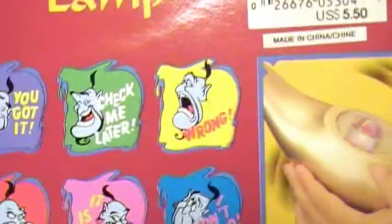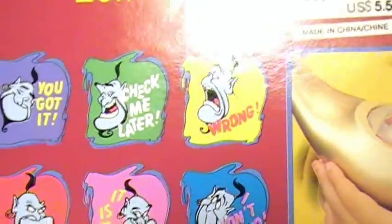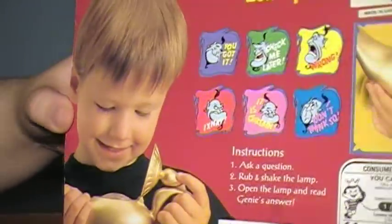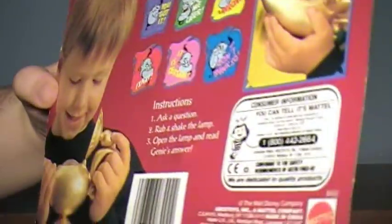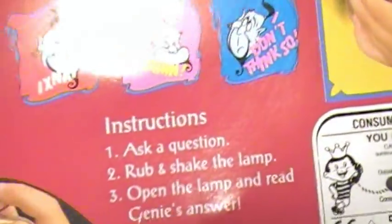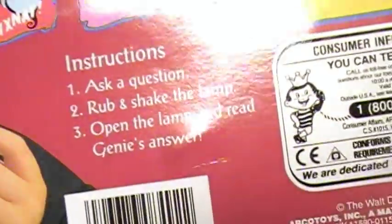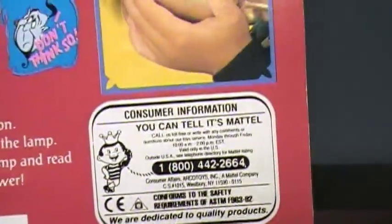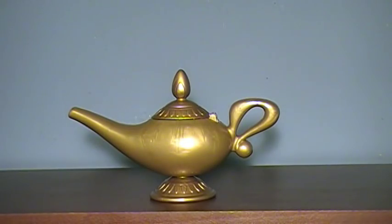The six responses are: "You got it," "Check me later," "Wrong," "Ex-nay," "It is certain," and "I don't think so." One thing I like about the packaging is there's this kid on the back — he's a happy kid, looks kind of like me when I had this toy, but skinnier with more blonde hair. Next to him are instructions: ask a question, rub and shake the lamp, open the lamp, and genie answers. And on the side, it's made by Mattel — the best toy company ever in existence. And that's basically it for the packaging.